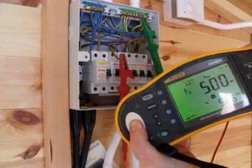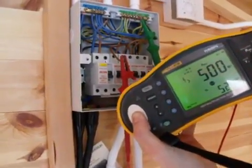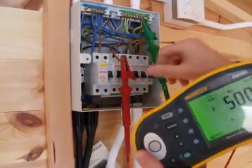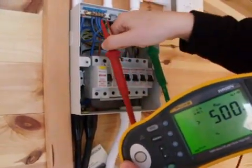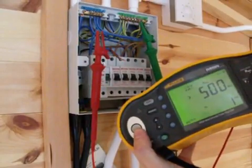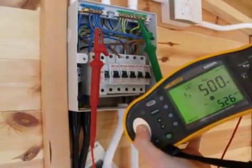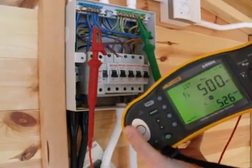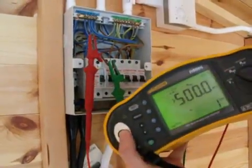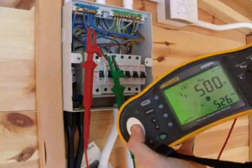There's no change in the reading, which is a good indication that the circuit is in good condition. We'll repeat the same thing between our earth or CPC and neutral — again, the same 500 mega ohms. And then between our neutral and line conductor — again, over 500 mega ohms.